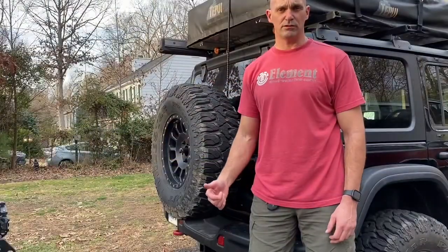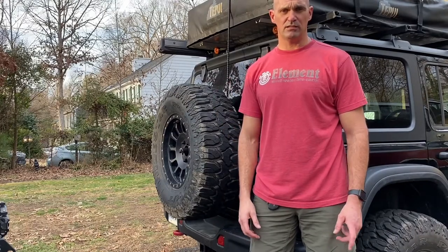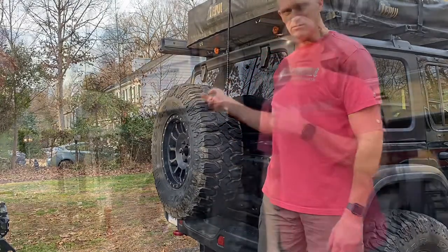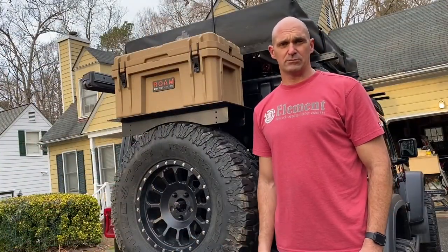This is Dan from Fisher Jeep Adventures. This is my JL Wrangler, and if you want to see how we got from this to this, please stick around for the video. If you haven't subscribed, please hit that subscribe button.